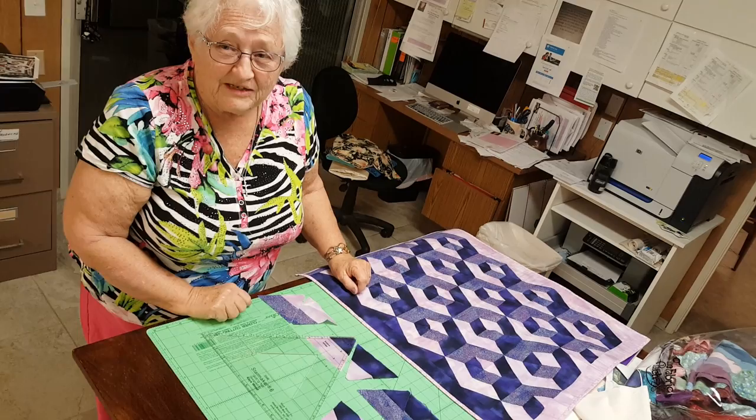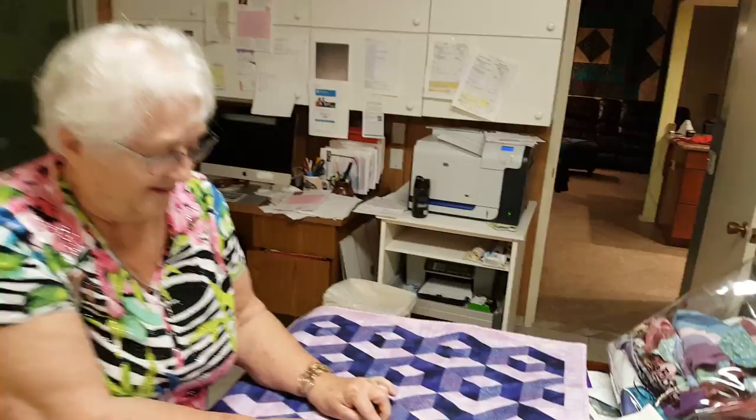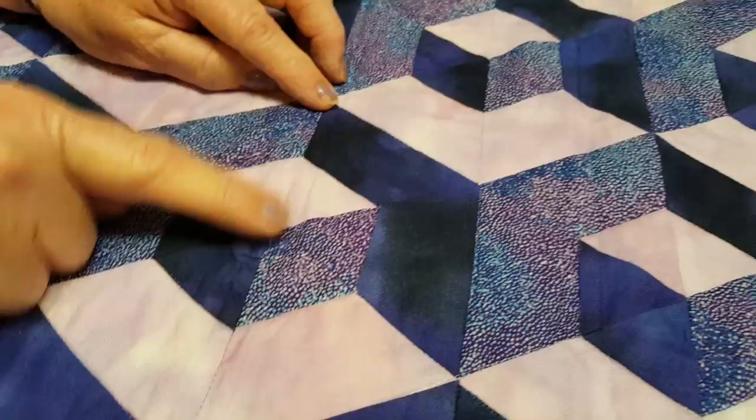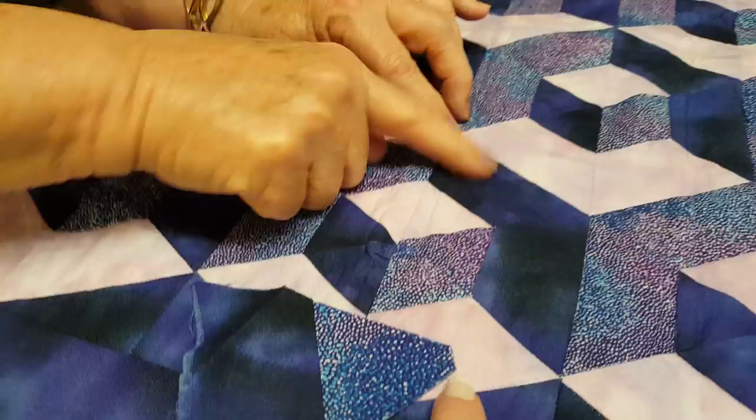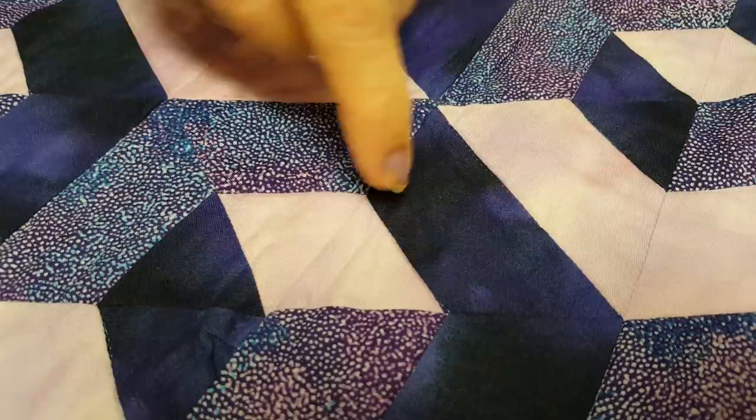Do you know why we do this topless triangle? Go ahead, tell me why. So when you look at this triangle — because it was topless — the finished size of this light color is the same as the finished size of the dark, because we cut the top off. Otherwise, the little one would almost disappear.